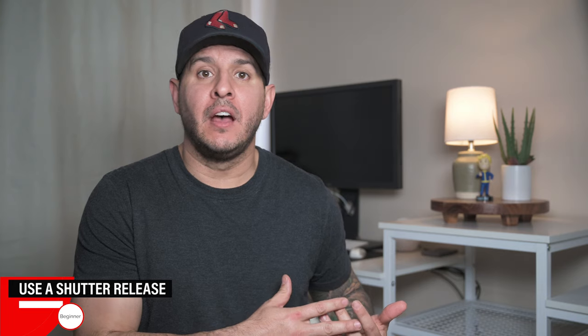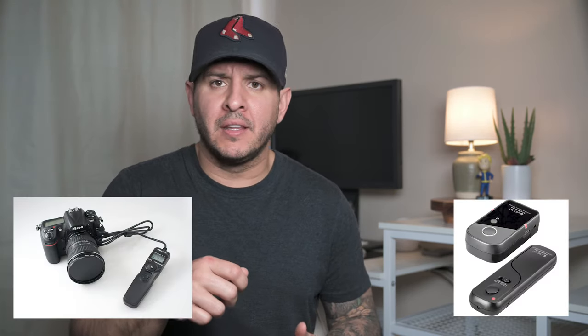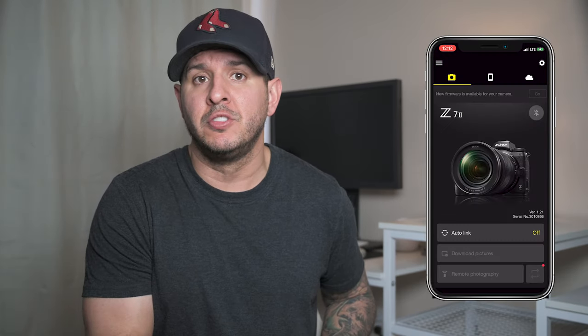The next piece of gear that I think can help is a shutter release of some kind. It can be one that you plug into the side of the camera, it can be wireless, or it can be a smartphone app. The idea is to be able to trigger the shutter button without touching your camera.